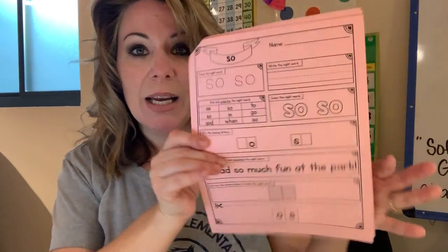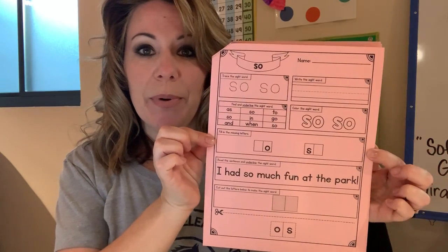Hey boys and girls, go ahead and get out your pink sew paper. Let's do this together.